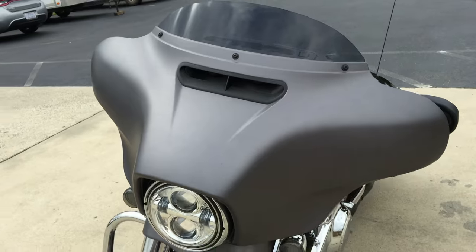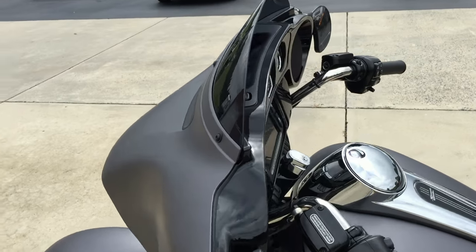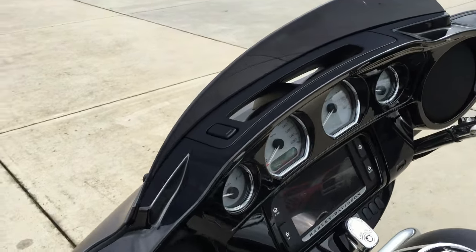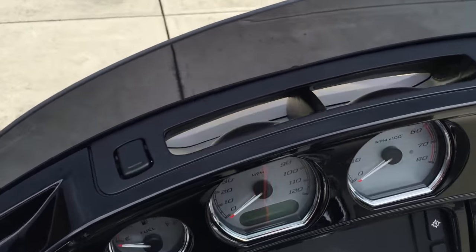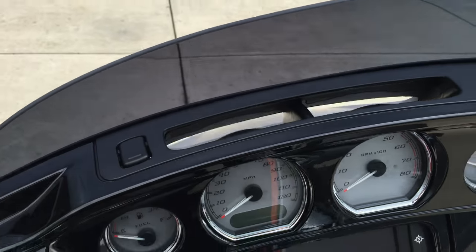The split-stream air vent came out in 2014 thanks to Project Rushmore. What that does is equalize pressure between the front and the rear of the fairing, resulting in less head buffeting and a smoother ride. But if you like that head buffeting, you can just close that up.